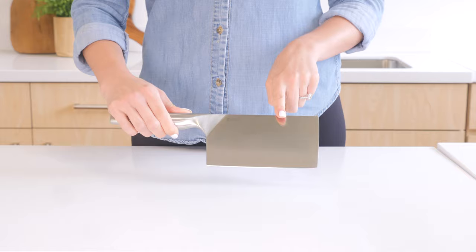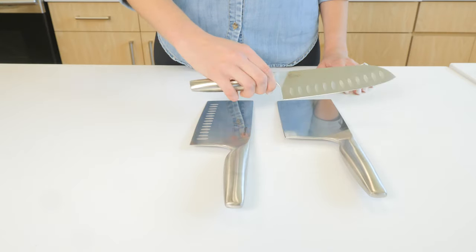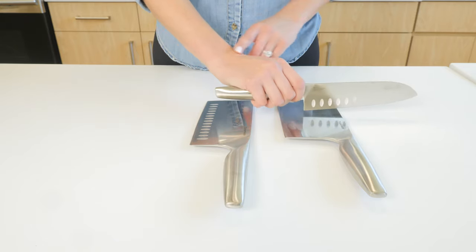A well-balanced knife makes it easy and comfortable to use, which is ideal for long cooking sessions as it places less stress on your wrist.